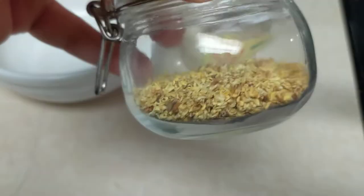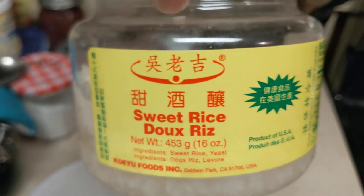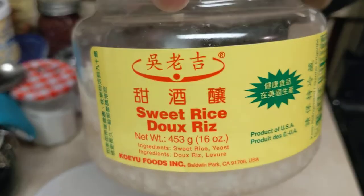In this bowl is a little bit of sugar, not a lot. Here's the osmanthus — dried osmanthus. And here's the tanyuan. It comes in the fridge section.